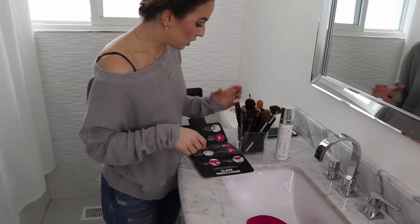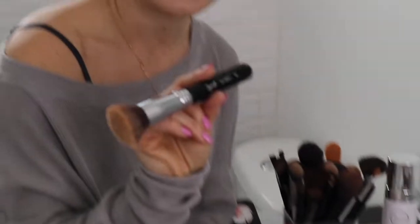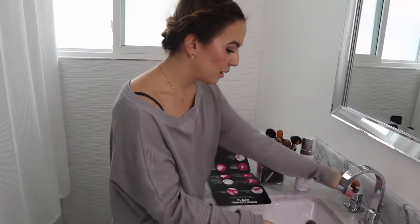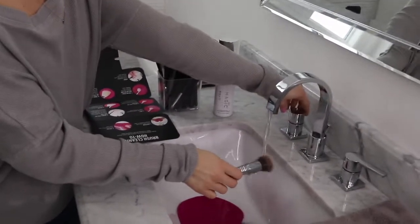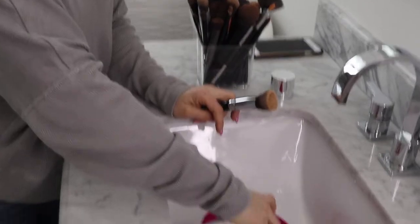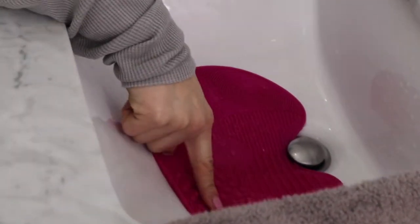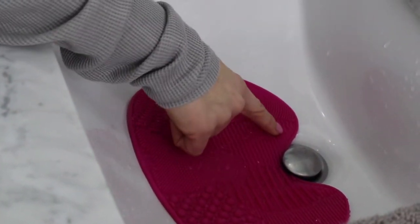I'm going to start with my Sigma Flat Kabuki F80. I've been using this brush for about a month to apply my liquid foundation and I love it. We get the brush wet and actually put the foam on the mat as instructed. There are all these different textures on this mat.